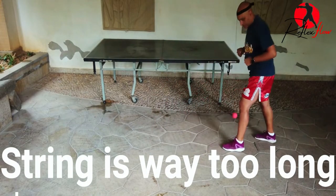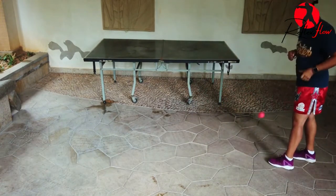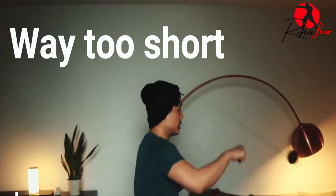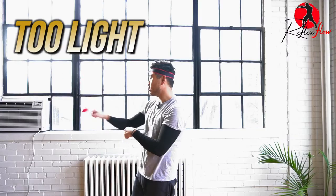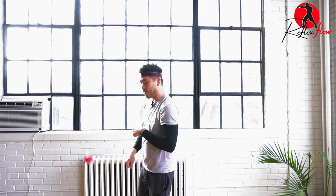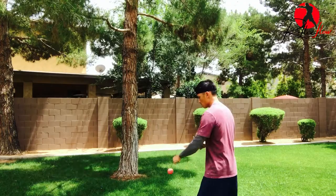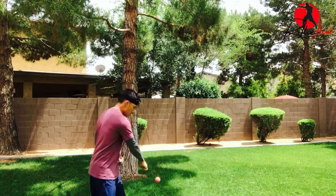First, it could be the string that's too long for their arms, so when they punch it's just not always there in their reach. Or the string could be too short, causing them to paw their punches. Another factor could be just the ball weight. A ball that's too light will have a fluttering effect since it doesn't have enough mass to escape the pull of the string, so it kind of just bounces back and forth. Or the ball could be too heavy and you'll see it drag along their waist, never really coming back up for the rebound.